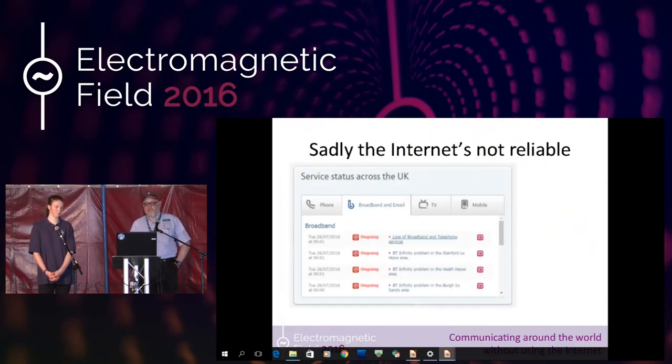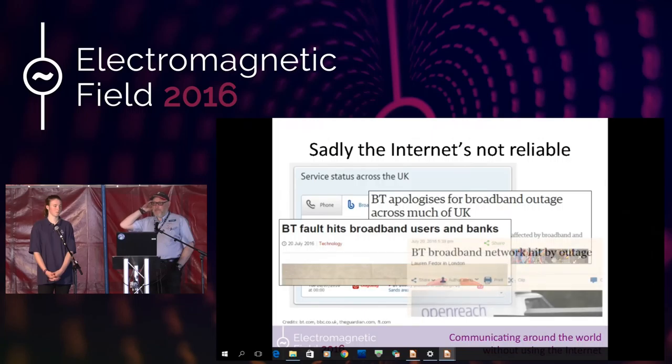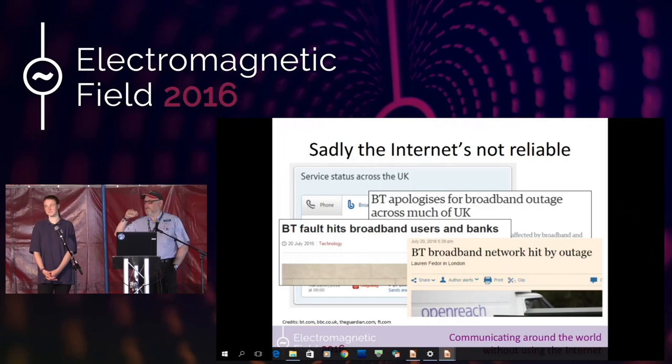The problem with the internet is that it's not reliable. A couple of weeks ago, BT's hubs went down and the vast majority of BT internet customers couldn't get access to the internet. For them, that meant no watching TV, no email access. For young people like Rebecca, it meant no getting on the internet and chatting with their mates. Life was destroyed for two days while BT got themselves back on the air.